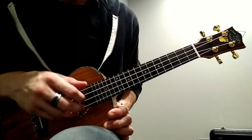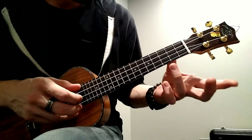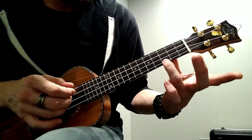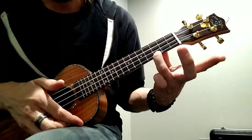So today we started working on the chords for Let It Be. So far, we're using our C chord, which means that we're putting our ring finger on the third fret on the A string, right? And you're going to hit all the strings.